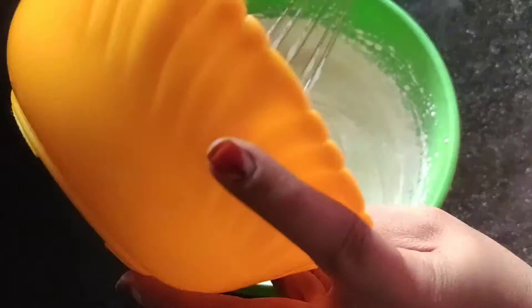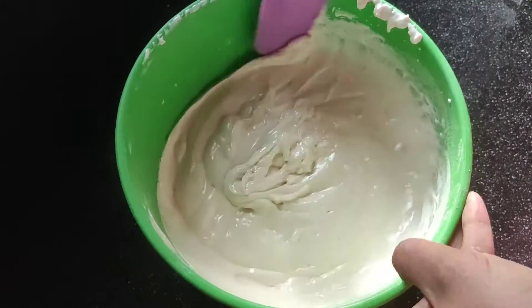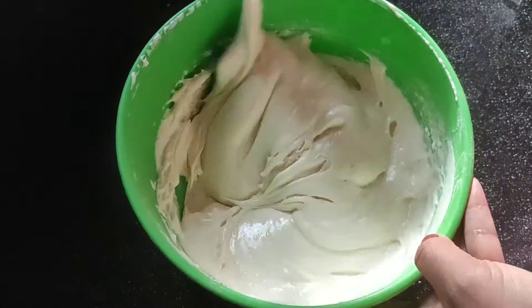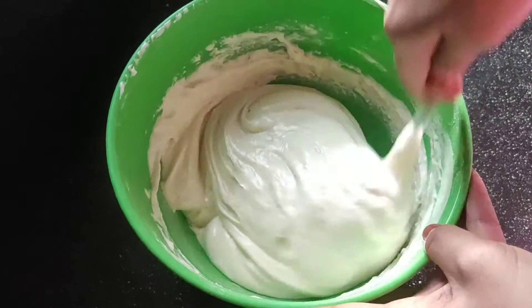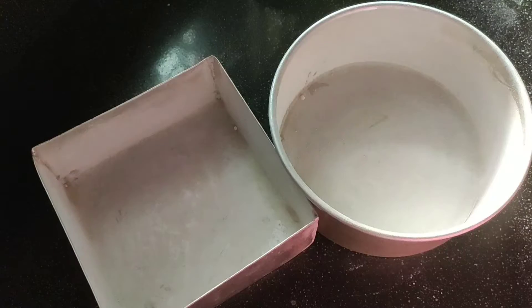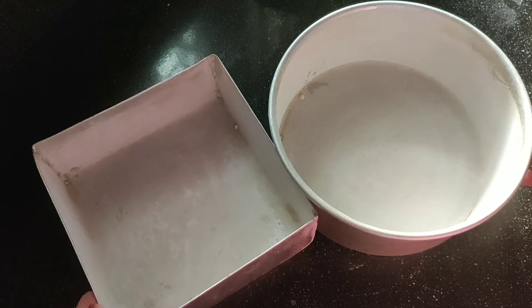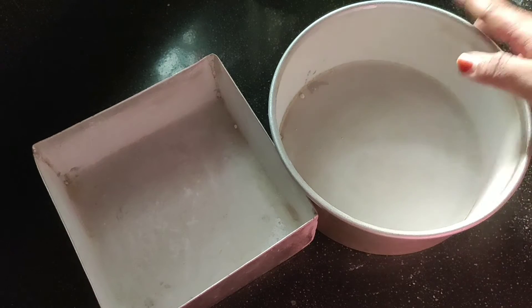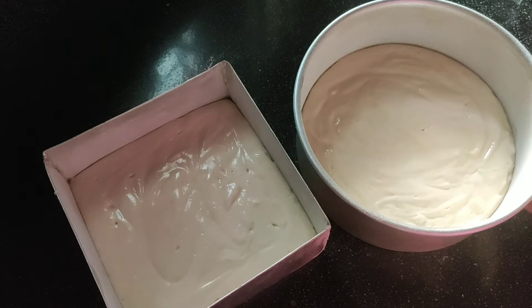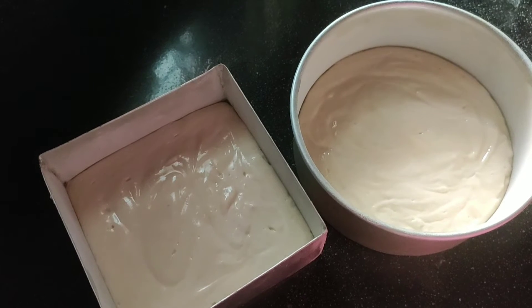I will mix the sweet pieces with the cake, then add cream. I will mix it with a mixing cake. It will not be a round shape. We will add the batter equally. We will just tap it. We will bake it.